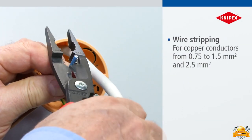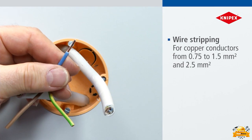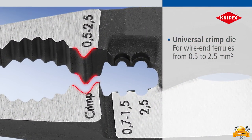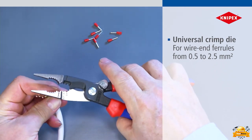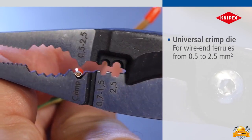Furthermore, the wire strippers are capable of stripping copper conductors ranging from 0.75 millimeters to 2.5 millimeters in diameter, and precision cutting edges for copper and aluminum cables up to 5 by 2.5 millimeters or 0.15 millimeters, making them versatile for various wiring tasks.